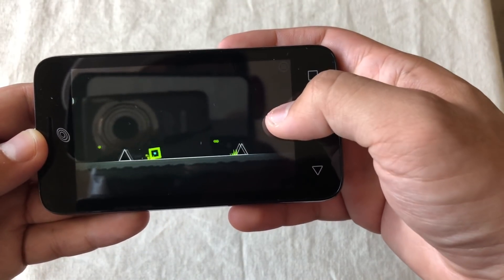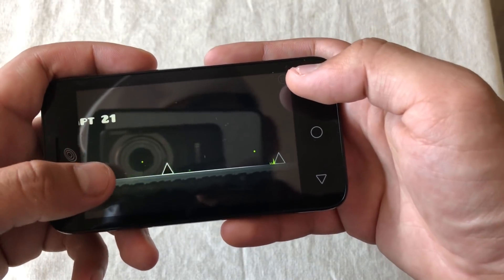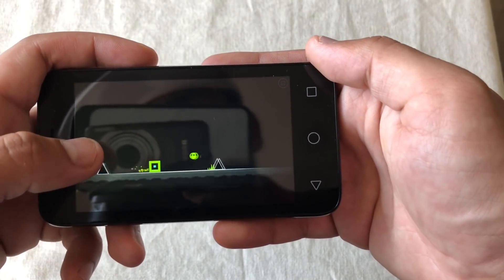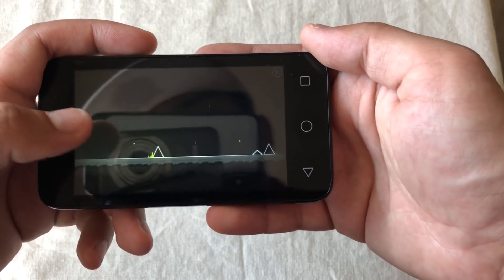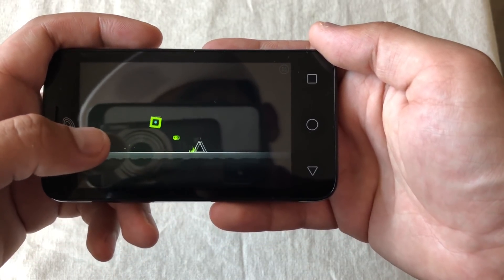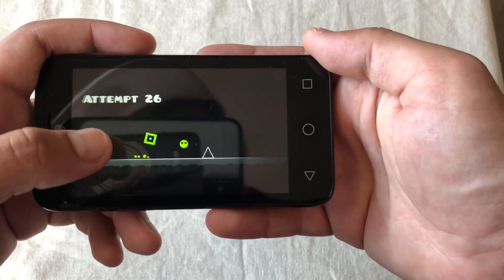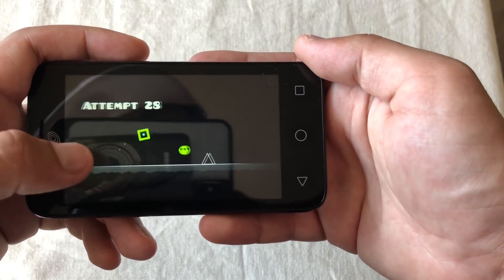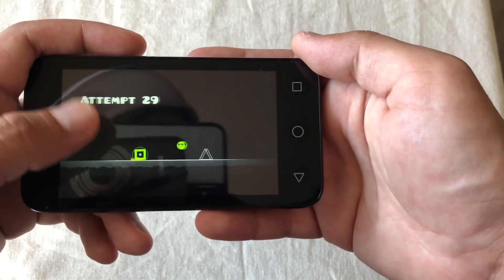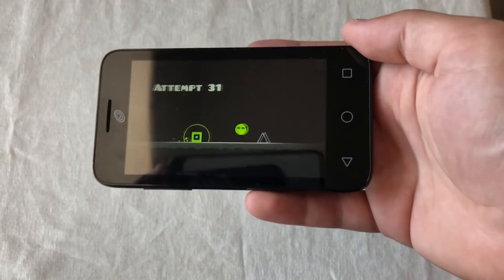Geometry Dash isn't running smoothly — it's pretty choppy, which is disappointing because I heard this has a Snapdragon 210. The Snapdragon 210 is the lowest Snapdragon has to offer, and it's old too. Based on my searches, this phone seems to have come out around 2016 or something similar.